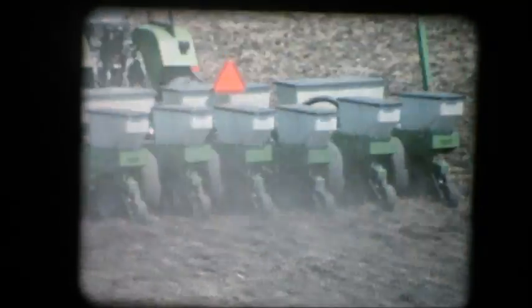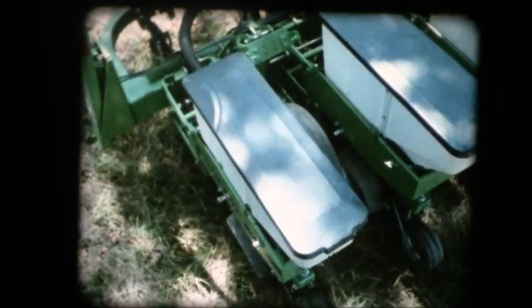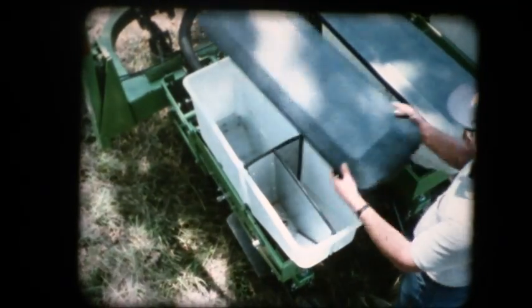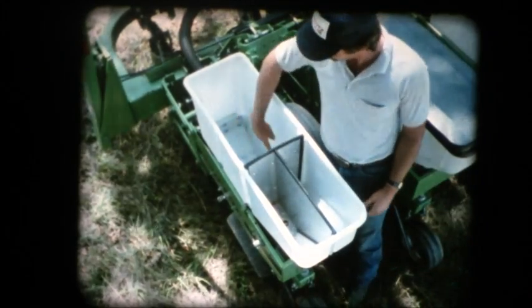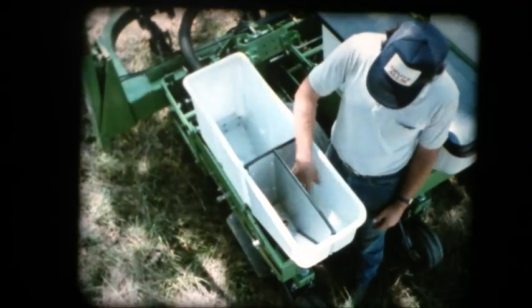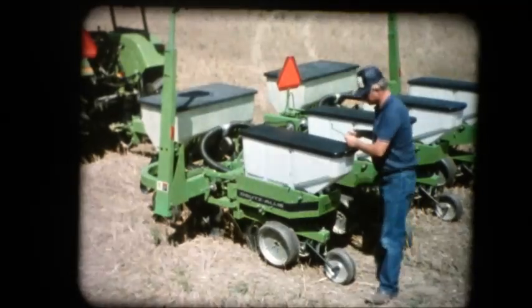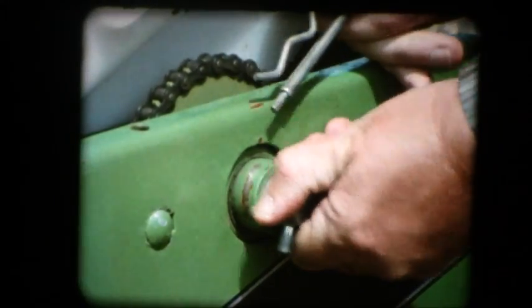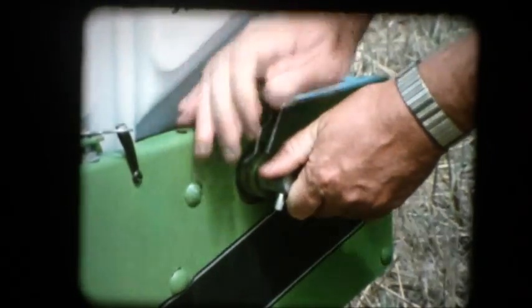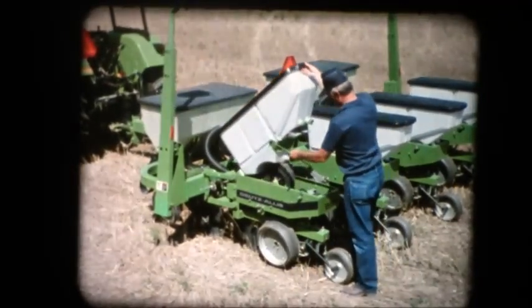Now let's talk about some other advantages of the Model 385 that make your job easier. The seed hopper has the largest per-row capacity in the industry. Each hopper holds more than three and one-third bushels of seed, and it can be divided into separate compartments for seed and for granular chemicals in various combinations. To disconnect the unit drives, just pull outward on the stub shafts. Then the hopper can be raised or removed without the use of any tools.